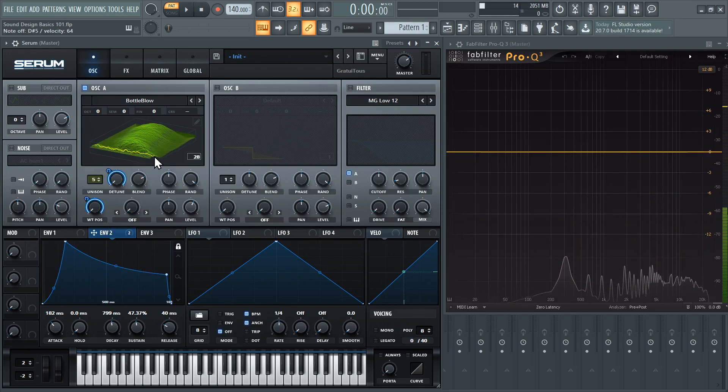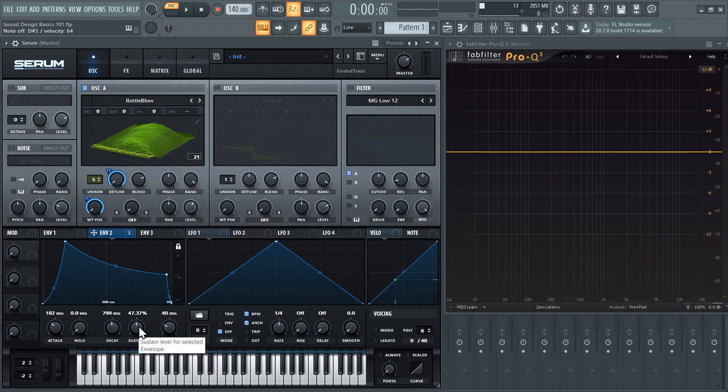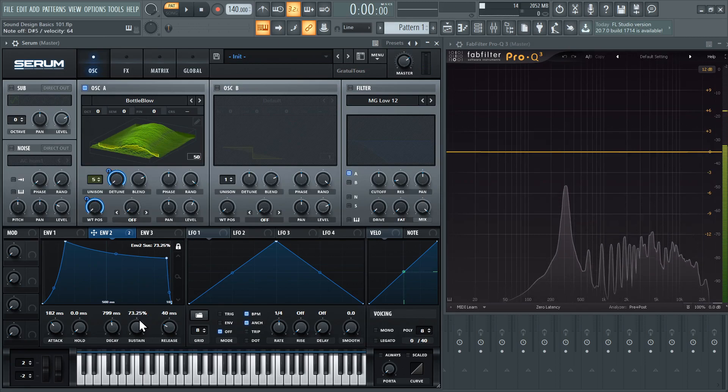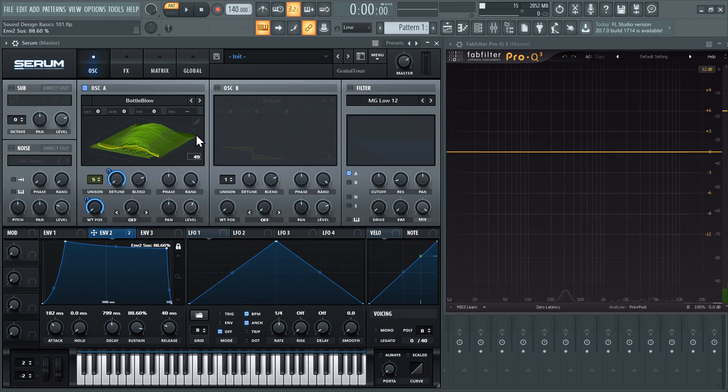If I play a note, it takes time to get to the maximum value and then it pulls back and stays there. I'll move the sustain while actually holding down the note — you can see it's staying there at the sustain. For example, if I increase the sustain, you can see that it's actually changing where it's going to hold.